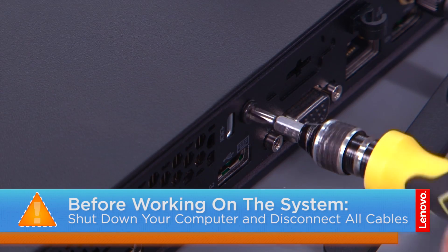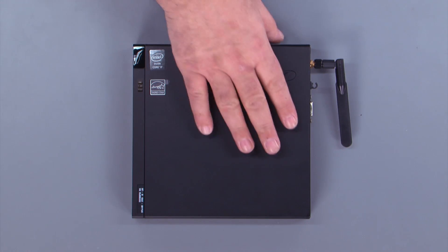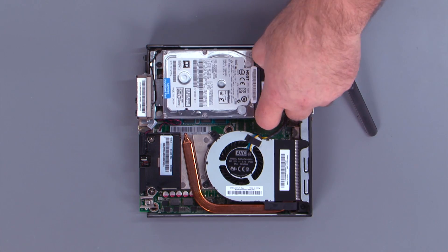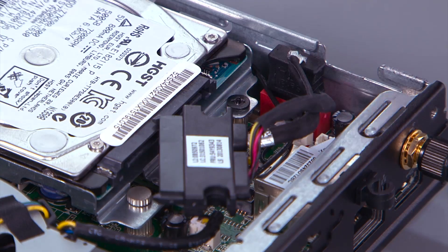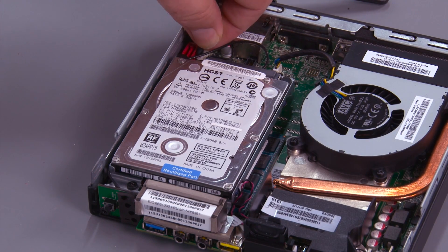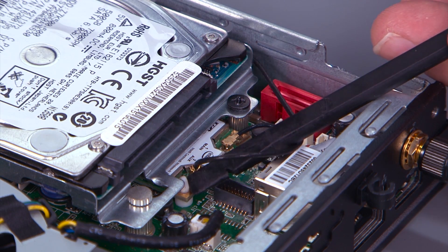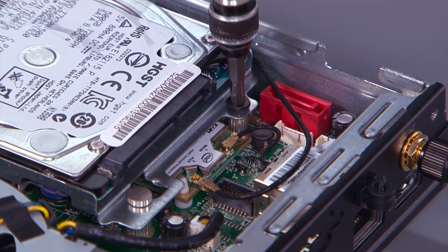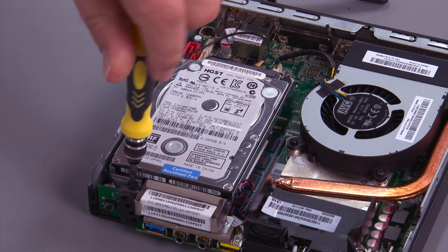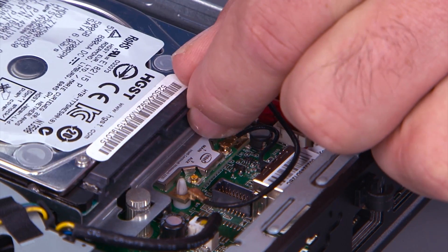Remove the screw in the back of the system. Slide the cover forward and remove it. Disconnect the hard drive cable from the hard drive. Disconnect the cable from the system board. Disconnect the front antenna cable from the wireless LAN card. Remove two screws.